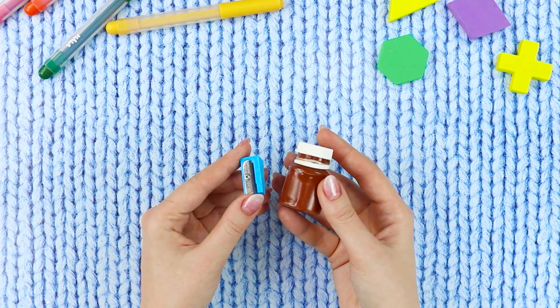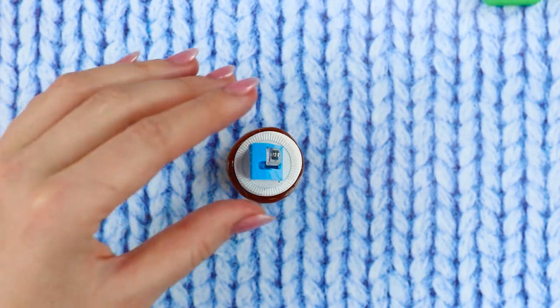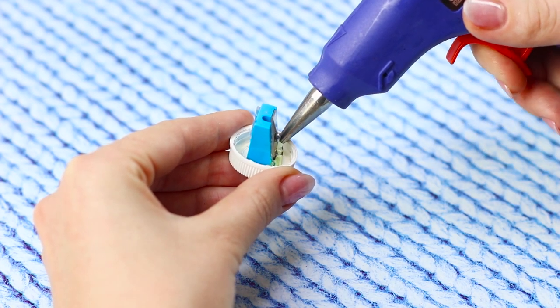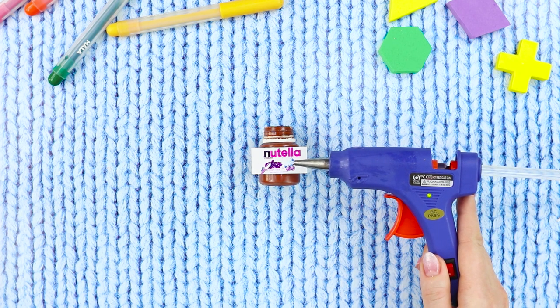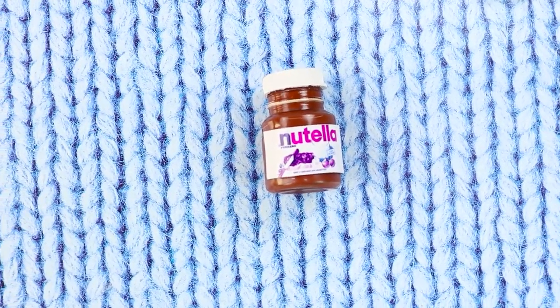First, take an empty jar of brown paint and a sharpener. Cut a rectangular hole in the lid of the jar. Place your sharpener in it and glue it with hot glue from the inside. Print and cut out a small Nutella label and glue it to the jar. Now your favorite chocolate spread will not only make you happy at breakfast, but will also sharpen pencils!